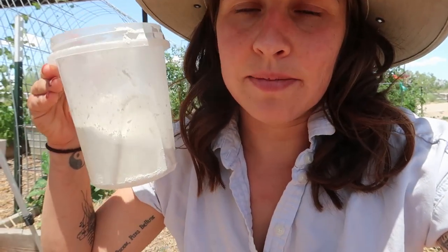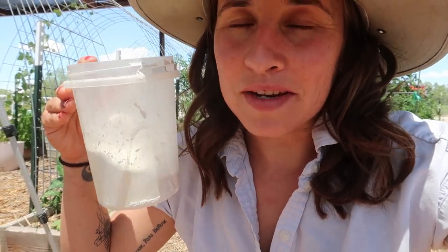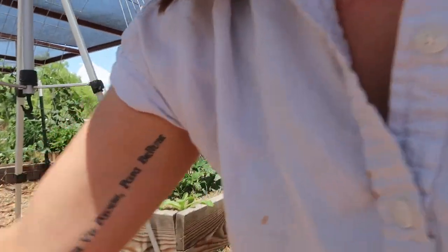We are adding diatomaceous earth to the tops of these holes because I have a major problem with roly-polies eating my sprouts. I'm still having a huge problem with these gnats in the middle of the day — it doesn't help that I'm in the garden because there's tons of greenery and shade cloth, and it's just not windy today. I wish they were done, I wish they weren't here anymore.